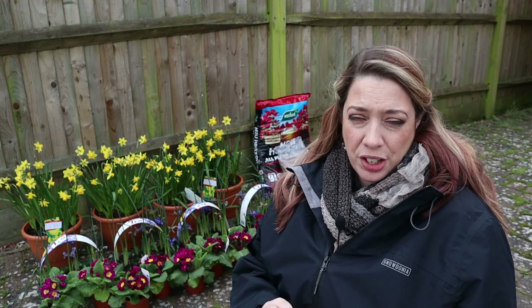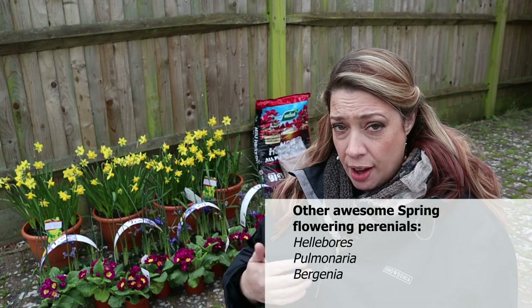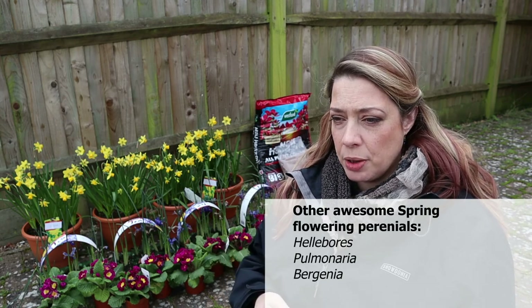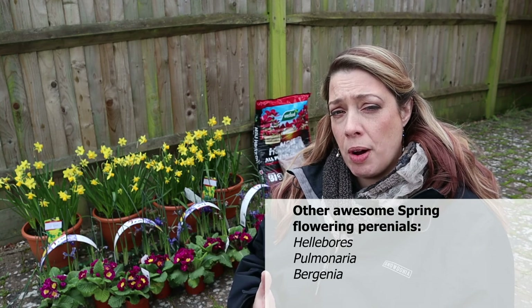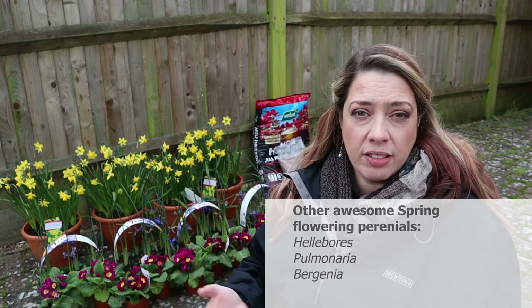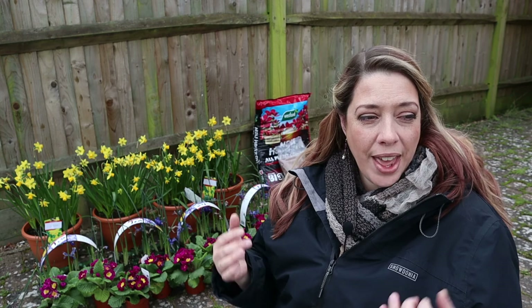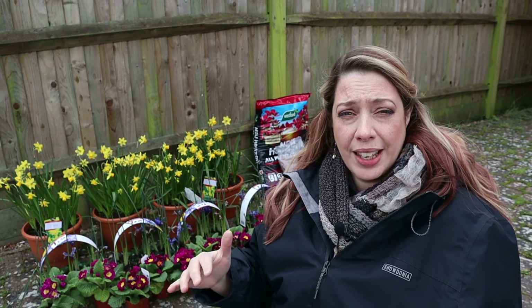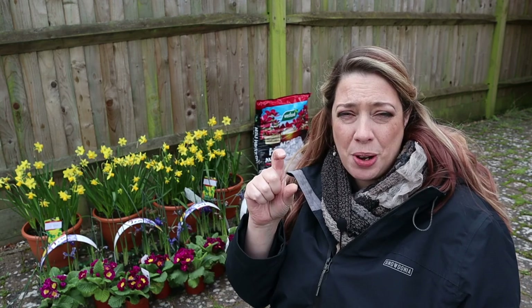That's why it's great to underplant with things like primroses and violets which will repeat flower on their own. You don't have to do anything to them and they will have lots of flower on one plant. They are perennial. So they really help create an understory, even underneath tiny little bulbs, and they keep that colour and that density going for you.